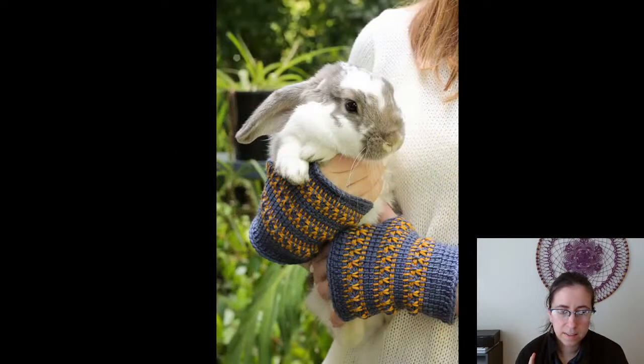This is the Jindabyne Fingerless Mitts from Emma Wilkinson — whether or not I pronounced that correctly, I have no idea. After converting exchange rates, it comes out to about four dollars and fourteen cents in US dollars. This is the only Tunisian crochet pattern in the set, and I really like the combination of Tunisian stitches she used. Super cute, and also she has a bunny — how can you not love these gloves?